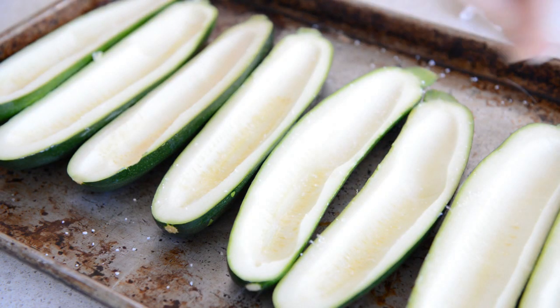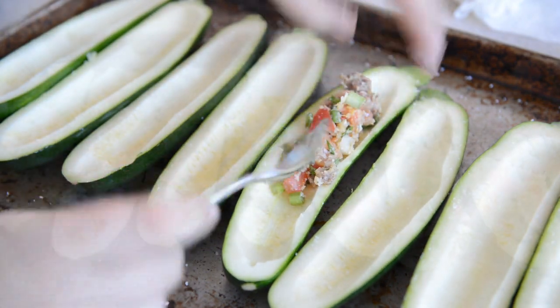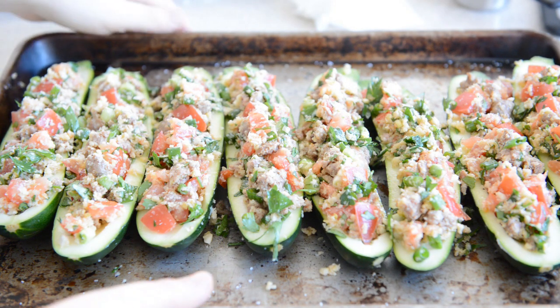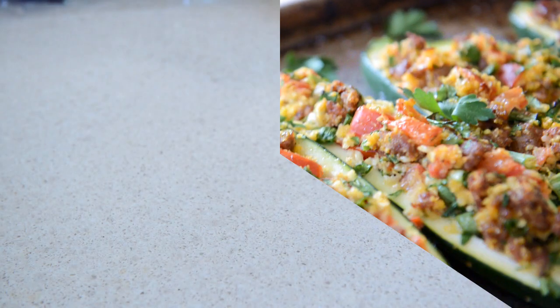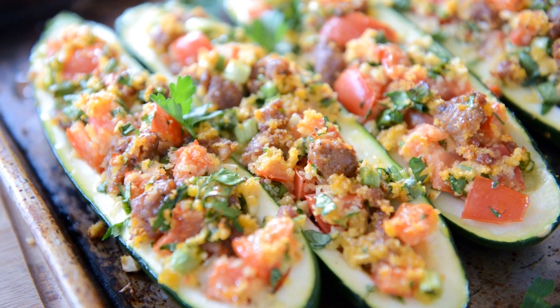Place all the zucchini halves on a sheet pan and sprinkle with salt to season. Then take spoonfuls of the stuffing mixture and spoon it into the middle of each zucchini half. Once they're all filled nicely, bake these in a 400°F oven for 15 to 20 minutes until the stuffing is golden brown and the zucchini is tender. Then it's ready to enjoy.